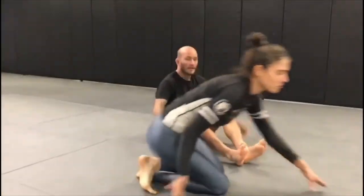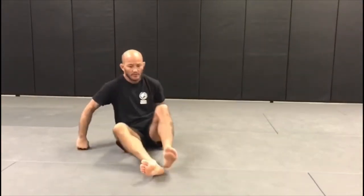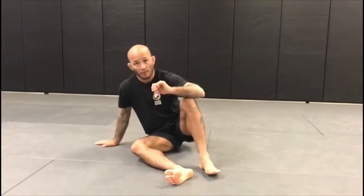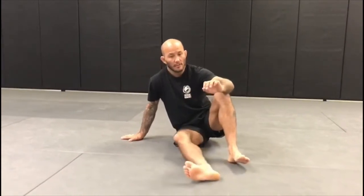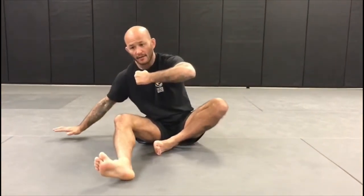That's executing the technique with a partner. Now without a partner, we're going to start in the same position. I'll face the camera so you can see — open guard position. I'm going to move to my right hip and use my left leg to hit shin-to-shin, dig my right heel, and scoot forward into the shin-to-shin position. Remember, our left hand is like we're punching our own shoulder.